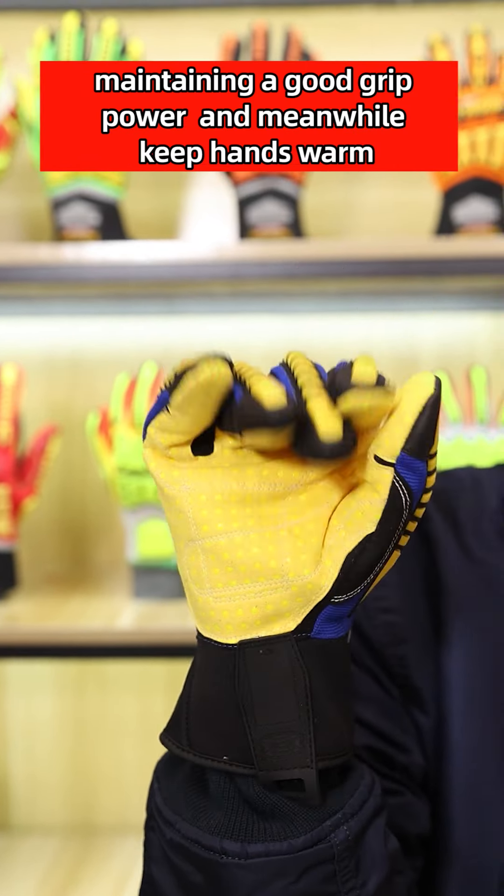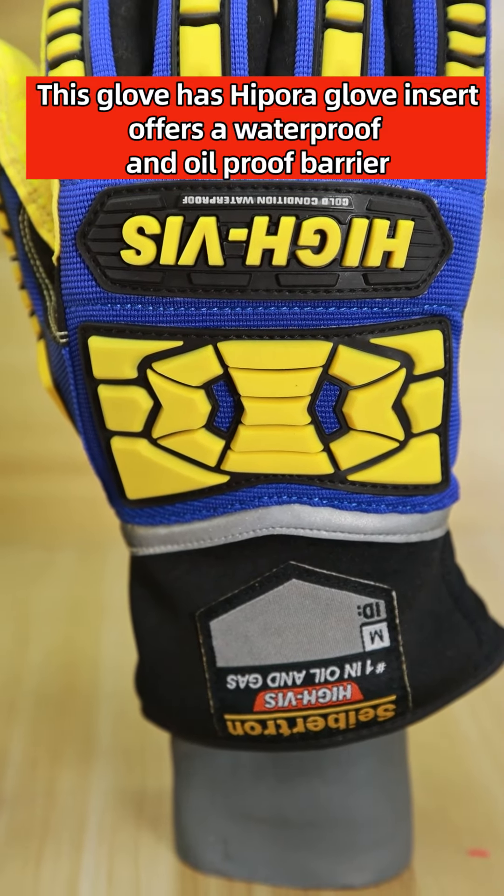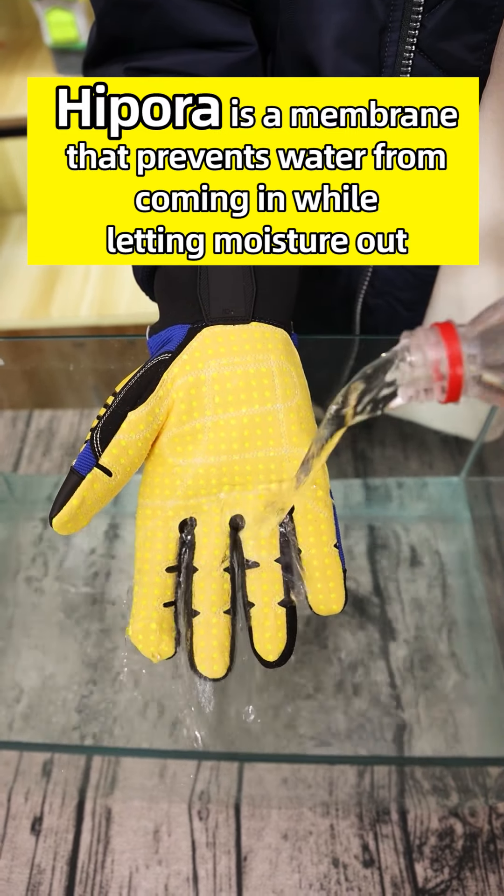This glove has a HIPORA glove insert that offers a waterproof and oil-proof barrier. HIPORA is a membrane that prevents water from coming in while letting moisture out. As you can see, when wearing the glove and dipping it in water, hands are still kept dry when checking after taking off the glove.